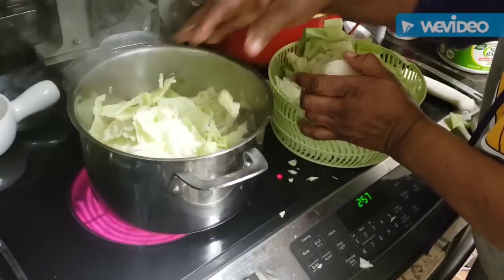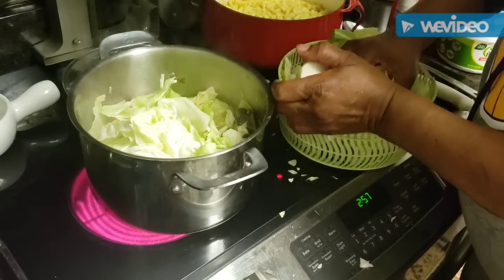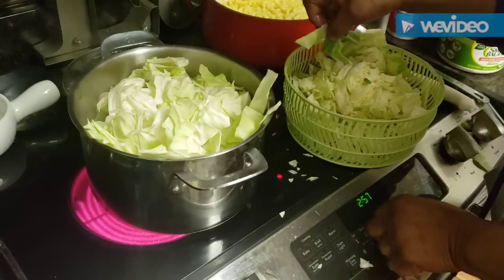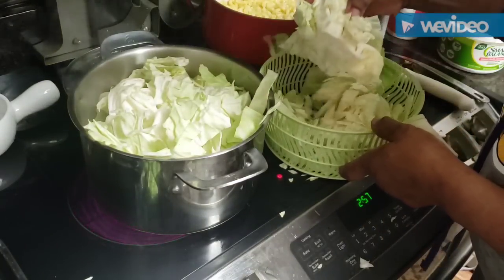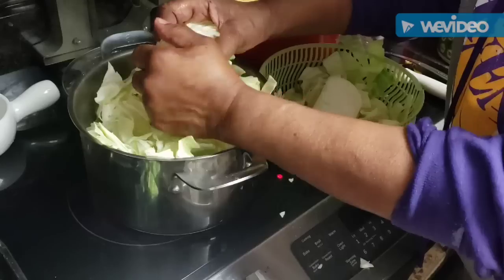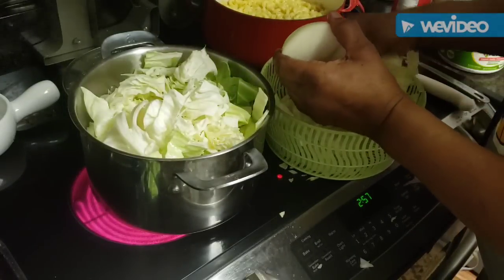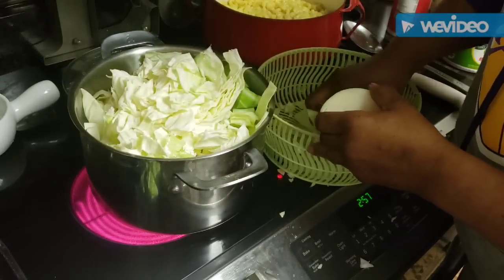I've got them all packed in there. Last week I went to the store and cabbage was like 19 cents a pound — that inspired me! So I bought this huge cabbage, which is why I've got so much. I didn't even use the whole cabbage.